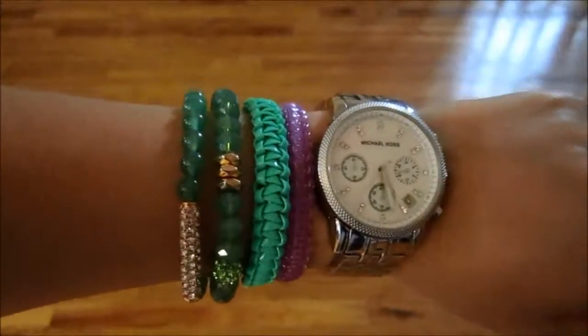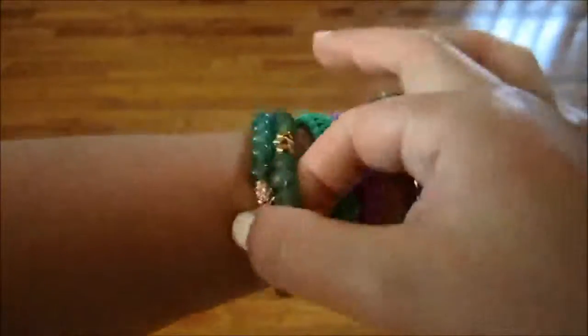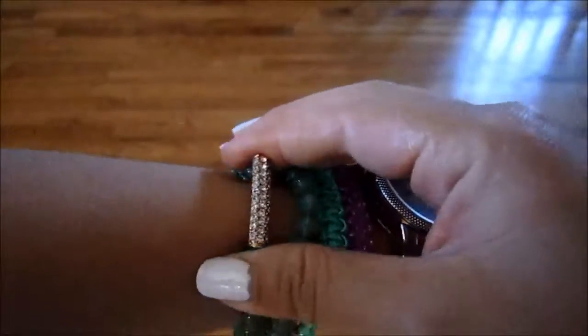Hey everyone, so today I'm going to be doing a quick review for the Jewel Mint Jade Garden Bracelets. These are the two bracelets that I'm wearing here — they're like a beaded bracelet with some rhinestone detailing.